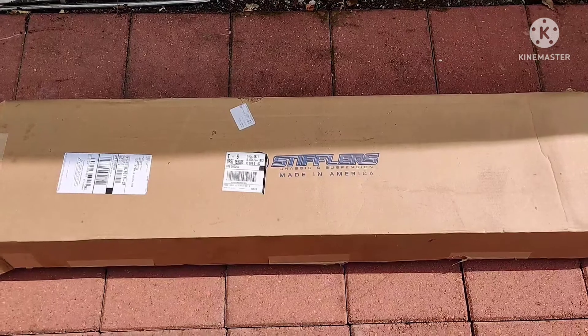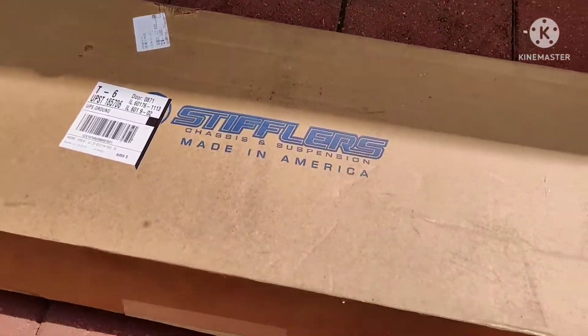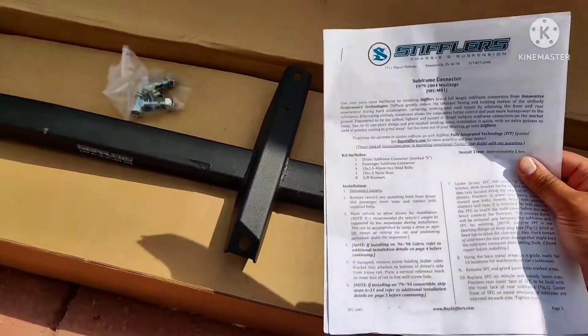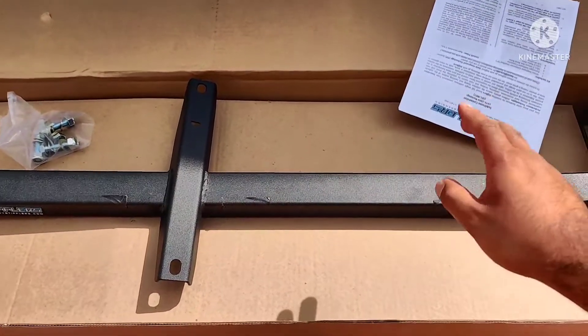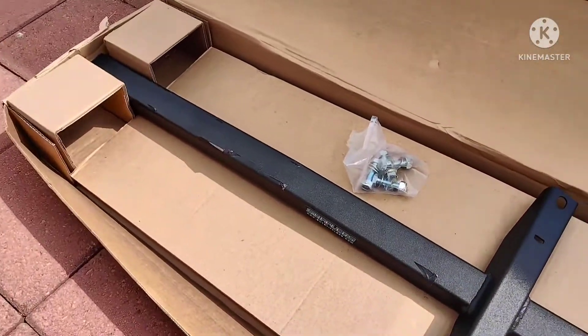Hey guys, so I got the Stiffler's subframe connectors for my 03 Cobra. They're pretty nice. Stiffler's does some pretty awesome stuff. Here's the instructions on how to install it — it's pretty straightforward though. So I got just the subframe connectors, as you can see.